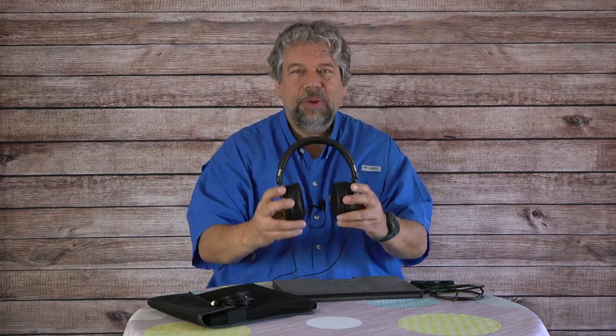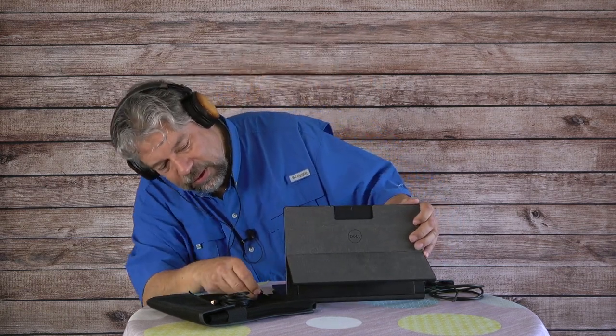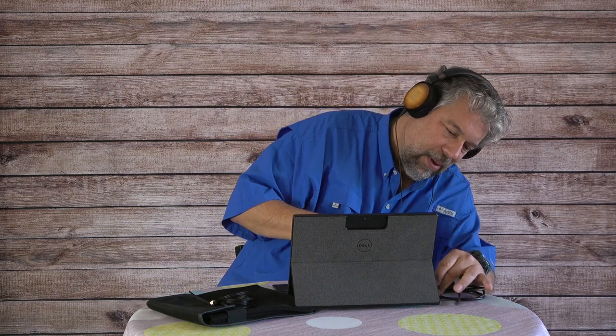These are super lightweight and super comfortable — only 8.6 ounces without the cable connected. Once you put them on your head they are so comfortable; honestly you'll forget you have headphones on. Then just plug them into your audio source — in this case one of my two-in-one PCs — and it's going to sound really good.